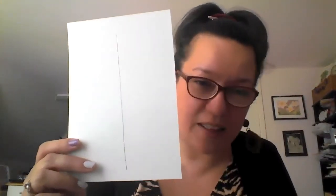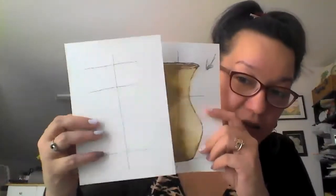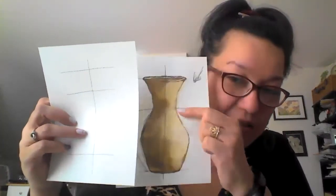We begin by drawing a vertical guideline, followed by three horizontal guidelines. Here we go — this is the vertical line, and we have our three horizontal guidelines. The purpose of these guidelines is to identify the top, the bottom, and the area that looks like a waistline.